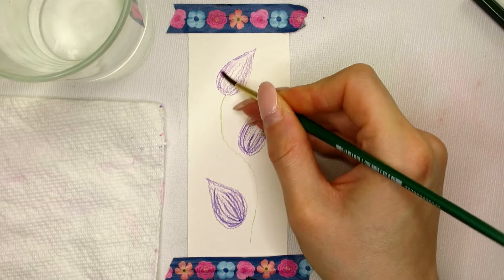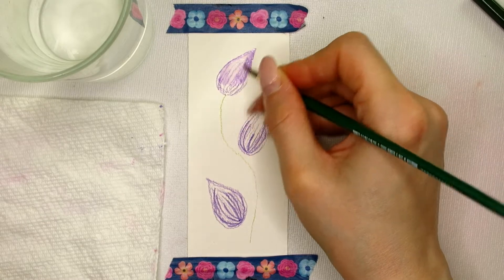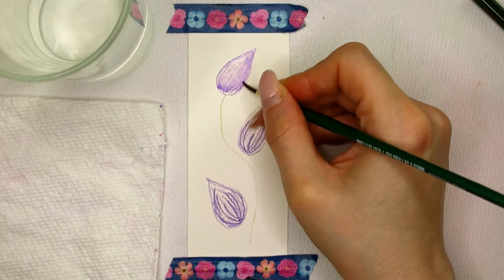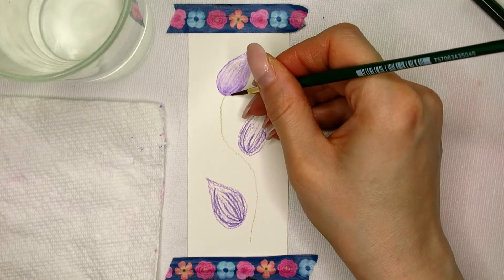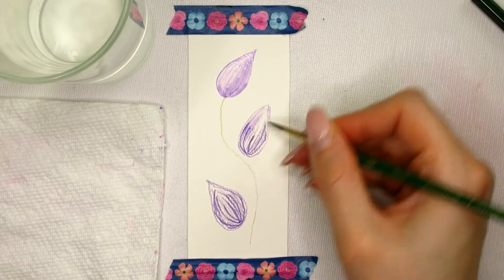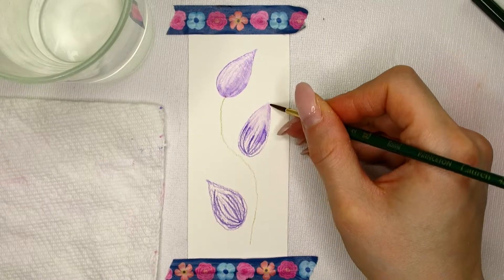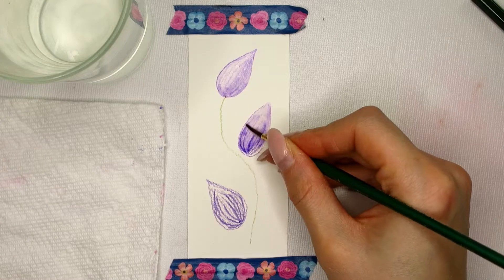When I activate the watercolor pencil flower buds I start with the lightest area at the tip. Some of the pigment will soak up into the brush and be transported by the brush to the bottom of the bud. The more you scrub with the brush when activating the watercolor pencil, the more pigment will be picked up off the paper. The pencil lines will dissolve but not always completely — stronger watercolor pencil lines are harder to dissolve and some will remain visible. It is those lines that I will use in today's tulip painting.